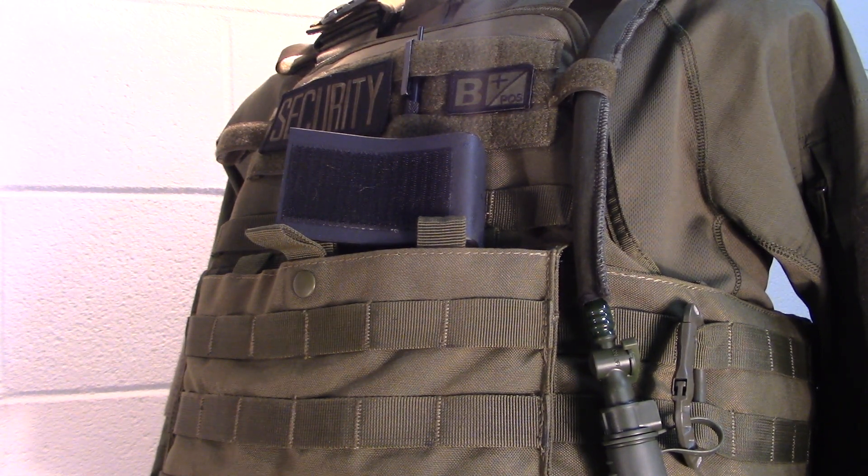Welcome to Guns and Gear Network, everyone. I want to bring you this review of a product I picked up from SKD Tactical — their Kydex wedge inserts, which are magazine inserts.